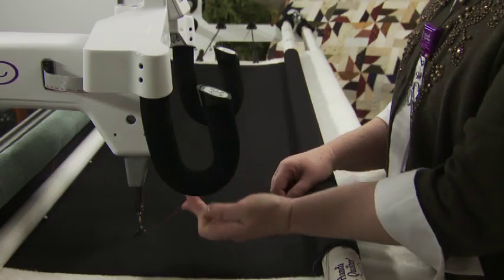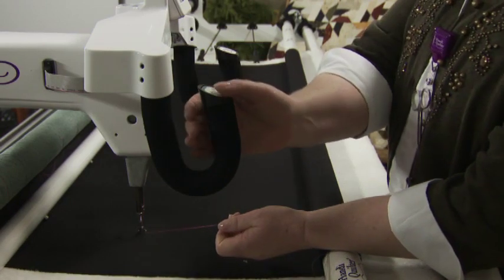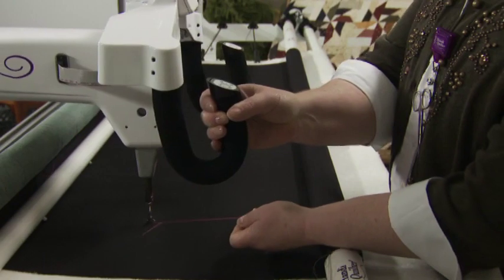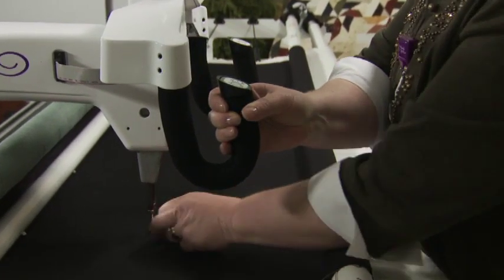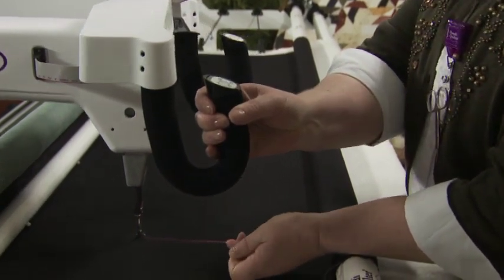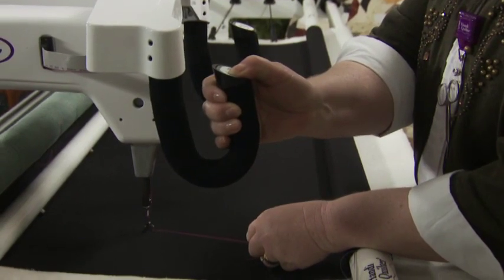While holding the tail of the thread with the left hand, press the needle up down button with the right hand, bringing the needle back to the up position. Pull the machine four to five inches away while holding the thread. The bobbin thread will pull up, allowing you to grasp the loop and pull it to the desired length.